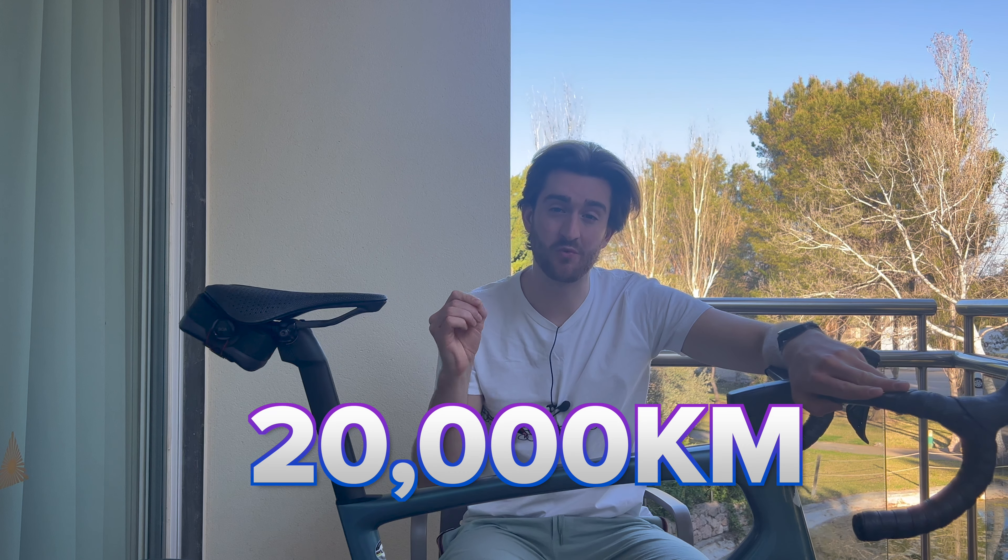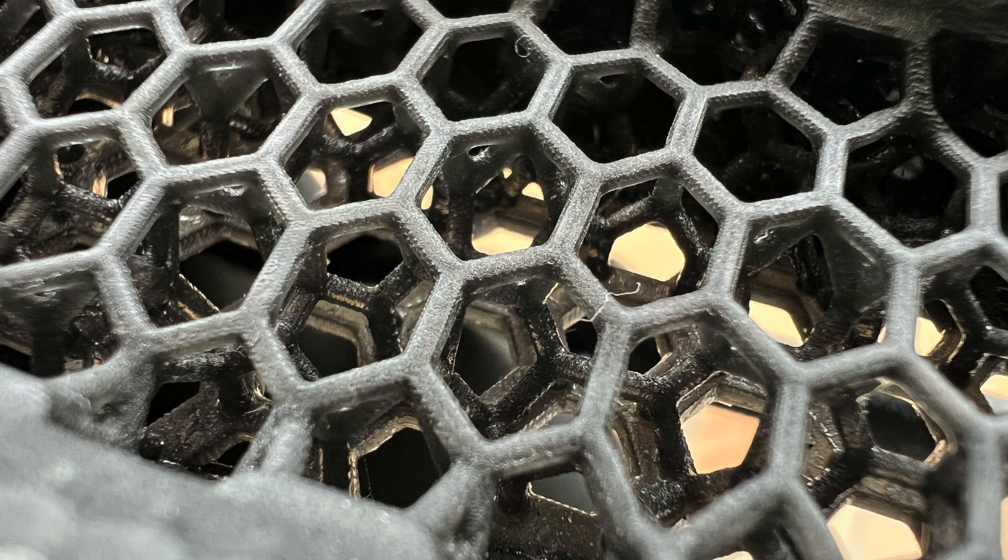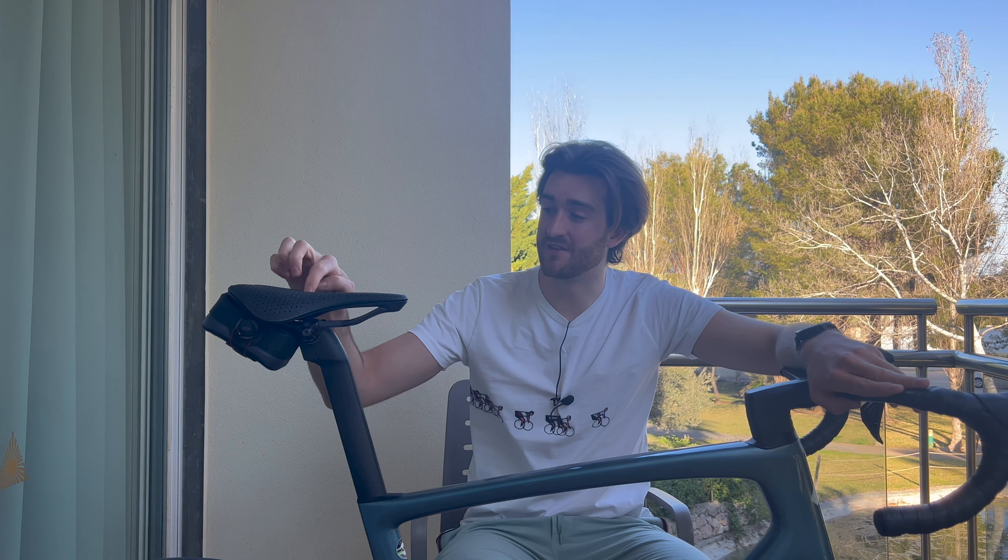Now let's talk about durability and how well it's lasted over these kilometers. I have done nearly 20,000 kilometers on this saddle and it seems to still be going strong. As far as I can tell, it's going to last the duration of my time with this bike. Not one bit of the 3D printed lattice has broken yet at all, and it's had a lot of people poking it — it is weirdly satisfying to squeeze, especially the centre part, which is why everyone wants to touch it.